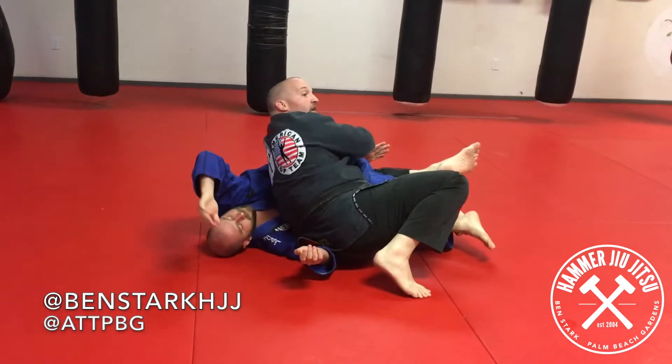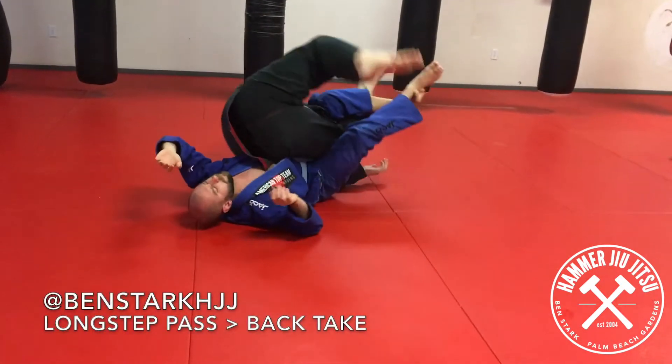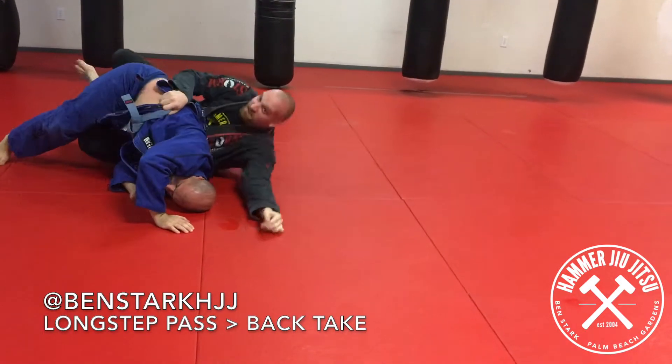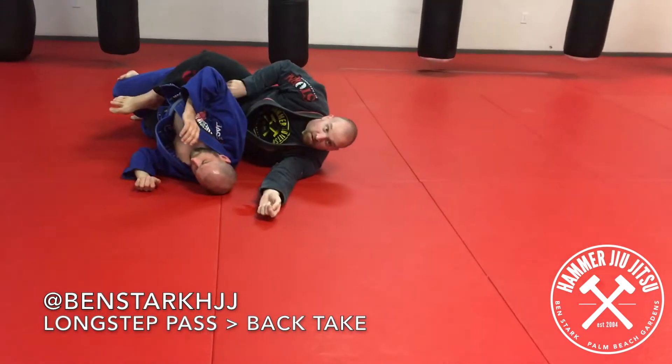Arm deep. Look, my elbow's by his butt. I push over, stomp the floor, grab the hip. Hold on tight, scoot back into your hooks.